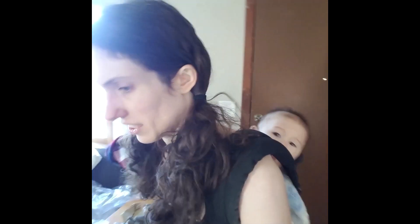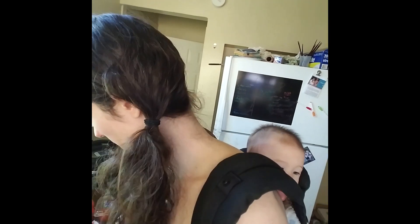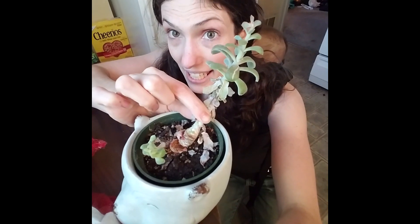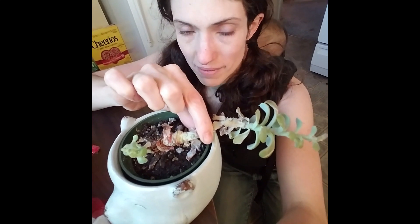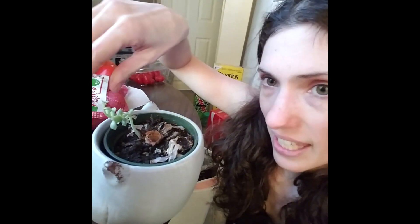I wanted to show my indoor plants — I guess it's called a garden, but it's really more of an attempt at a collection of plants. When we moved into this house, our real estate agent got us this beautiful succulent. Succulents are supposed to be really easy to grow. But I killed it — I touched it the other day and the whole thing just fell. It was rotted because I watered it too much. There's still a little piece coming up that's alive, so I'm hoping it'll just air out and survive.